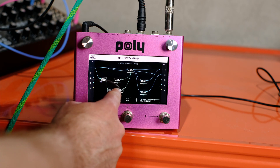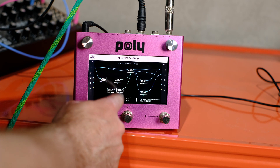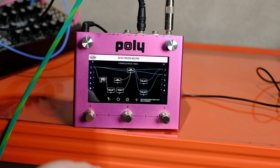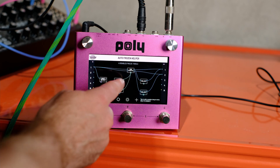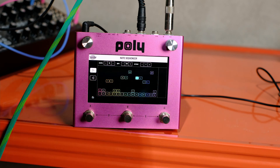Then I fed that into a toggle - this is a control thing to turn on and off. So each time it detects a note it'll toggle on or off, and that toggle is going up into the freeze on the time stretch. We've also got a note sequencer that's just chugging along there.